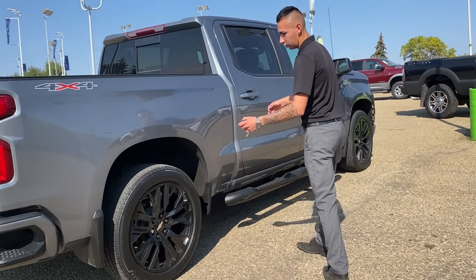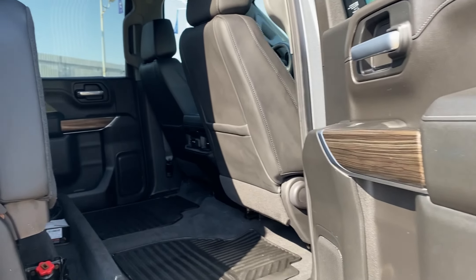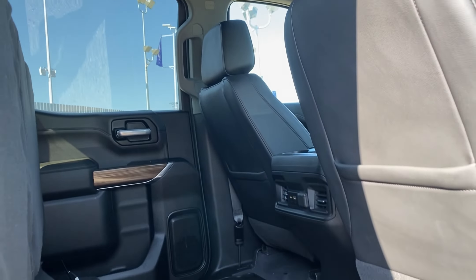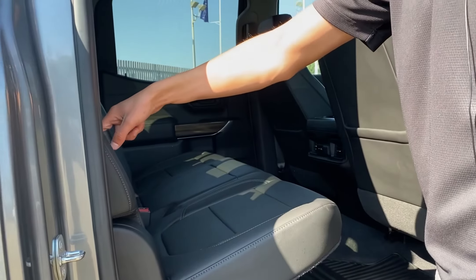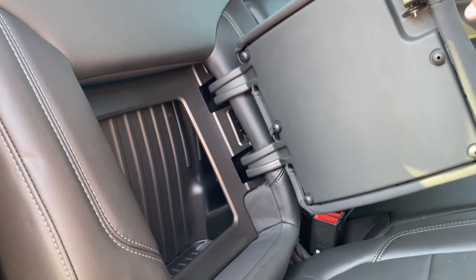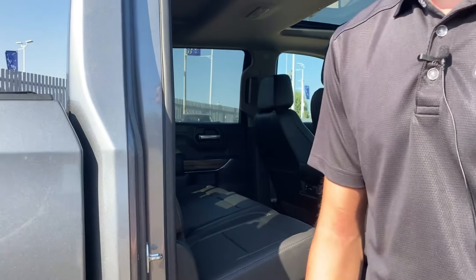Coming around the side, again those nice gloss black wheels. Crew cab — the seats fold up right now, and there's a block heater cord in there as well. You can fold the seat down; it is 60/40. My favorite little thing is the little storage compartments underneath — you can hide things in there. Super cool, probably one of my favorite things on these trucks.